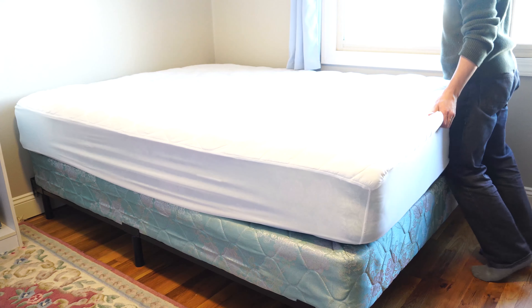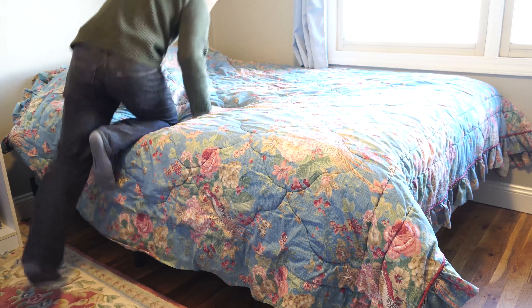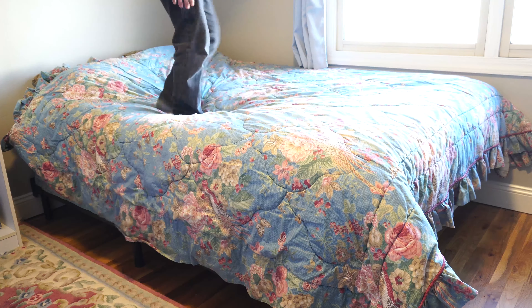The bed frame is sturdy, fitting the box spring and supporting a queen mattress nicely. The frame does not slide, squeak, creak, or shift, even when jumping on the bed.